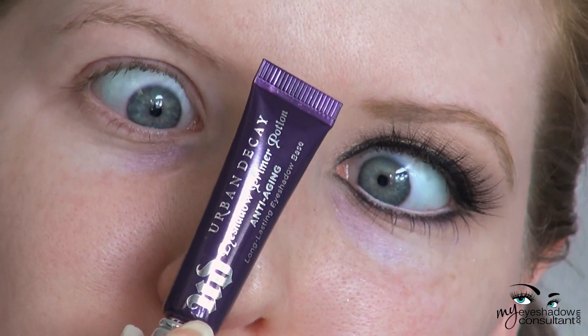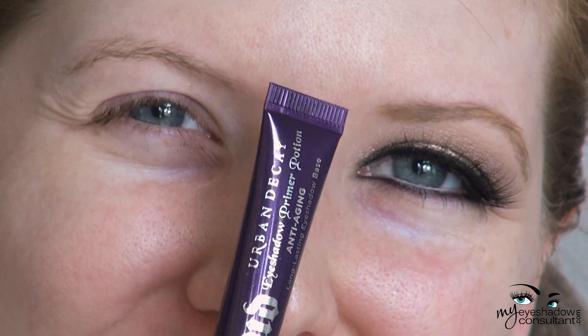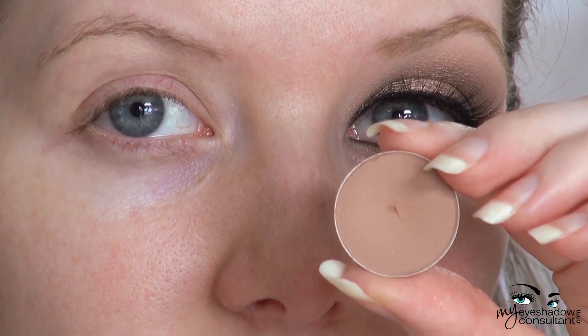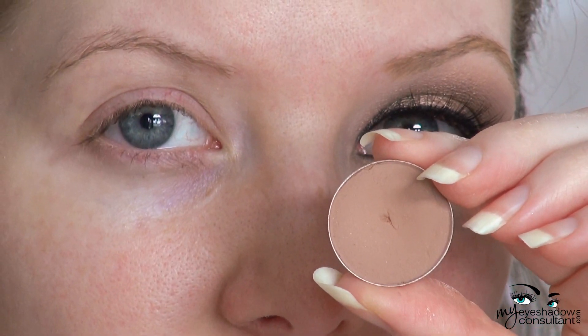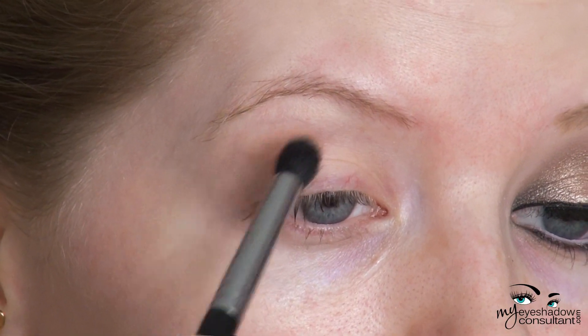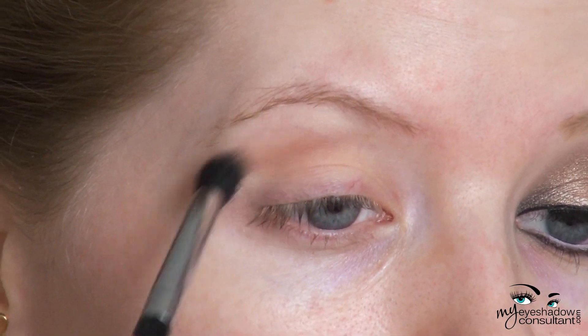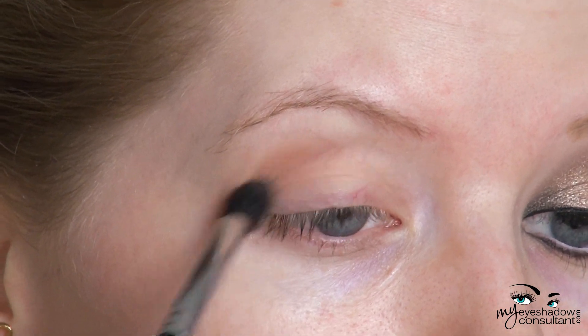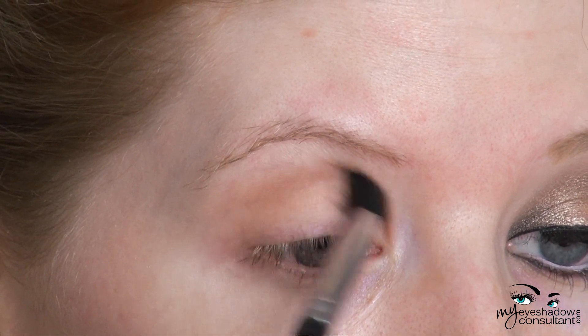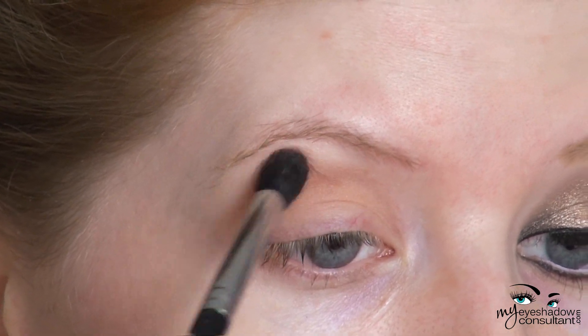First, we're going to set the eyes by applying an eyeshadow primer. I'm using Urban Decay's Primer Potion today. The first eyeshadow we're going to use is MAC's Soft Brown, applying this into the crease with the Sigma E45 Crease Brush. For international friends who may not be able to get Soft Brown because it was discontinued, Makeup Geek's Creme Brulee is a very close match.